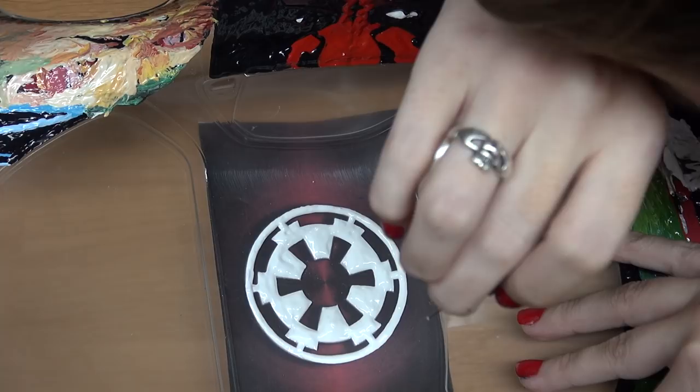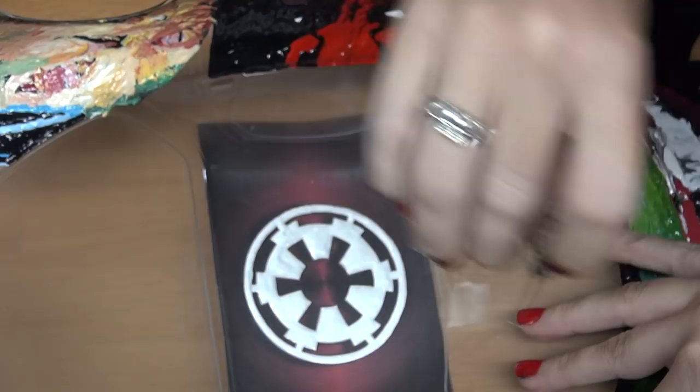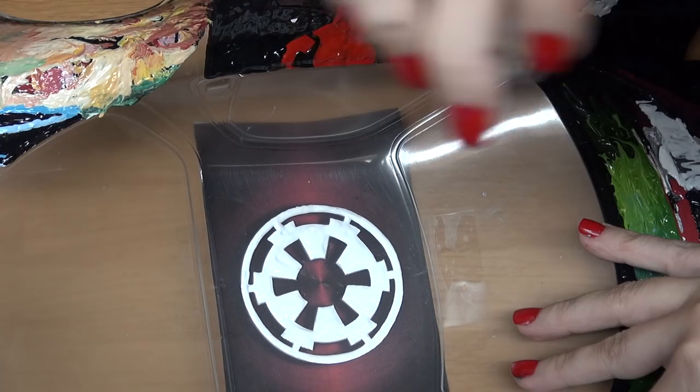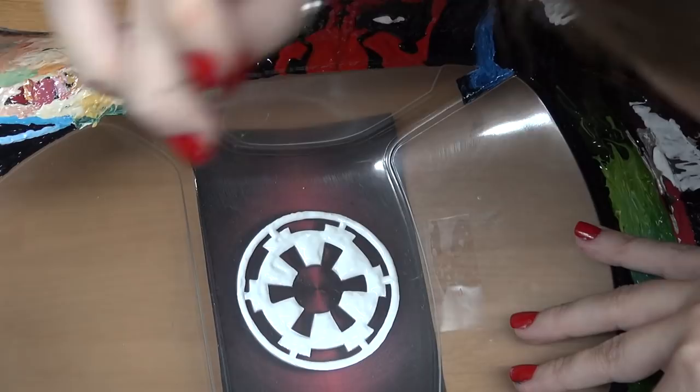This is not planned. Guys, see the white on my finger right there? Literally just told you not to do something and then I went ahead and did it. Luckily it was right in there - I already had to fix that spot anyway. But don't do what I just did. Be mindful of your digits. I'm going to try and take my own advice here.